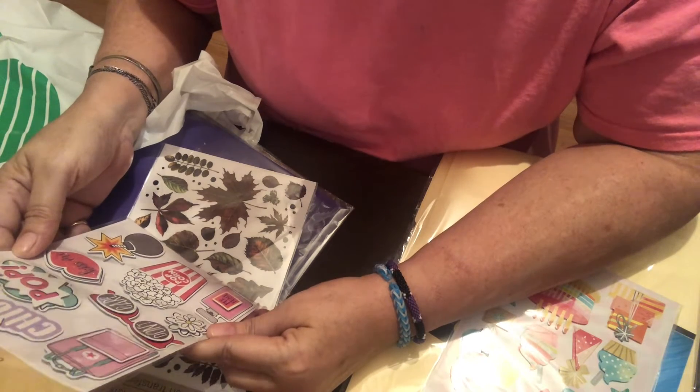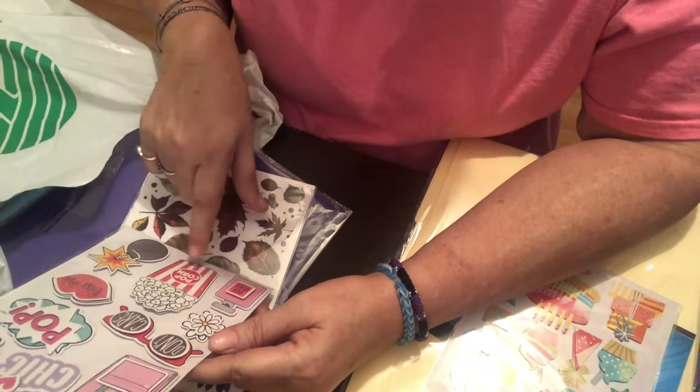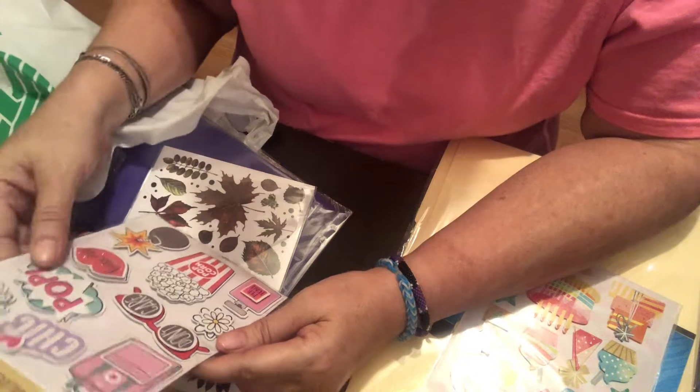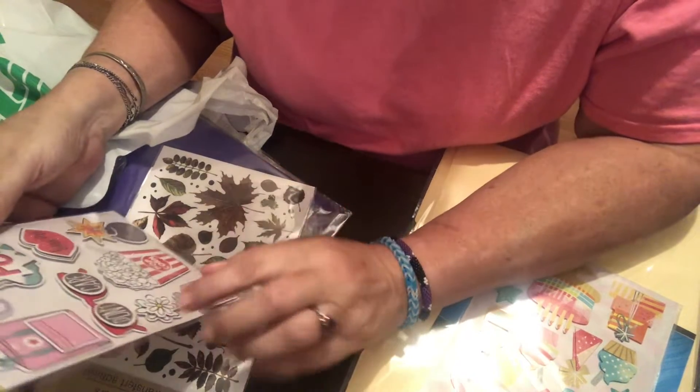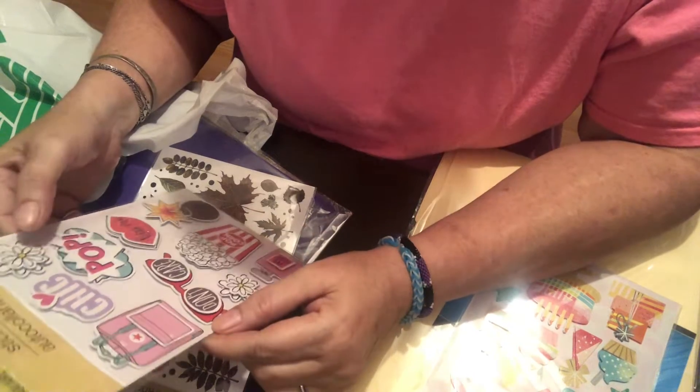I really like these ones too. You get ten stickers: popcorn, perfume, sunglasses, a cheek, a backpack, flowers, a bath bomb, and lips. Really cute set.